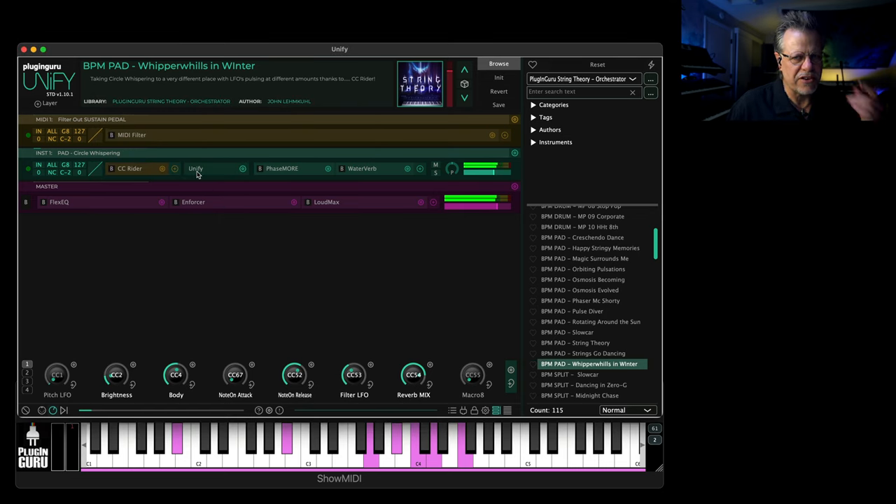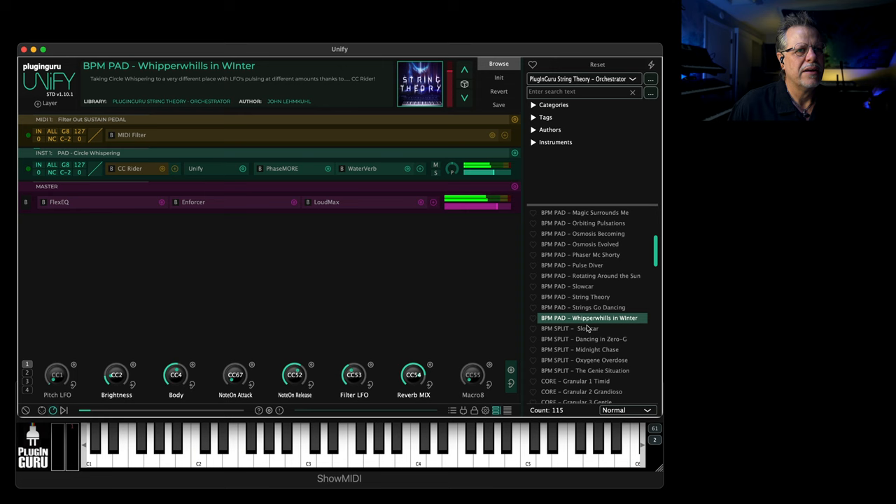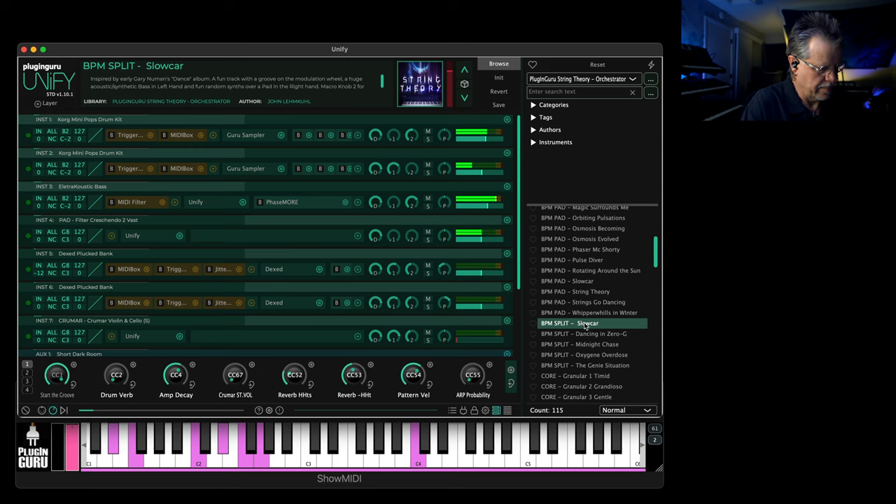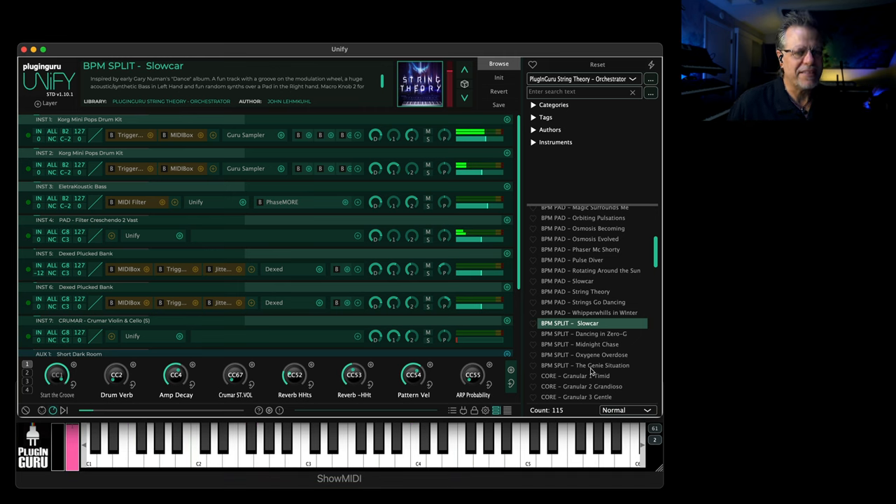There's some fun stuff — CC Rider is changing some LFO intensity things, so you hear things coming in and out. Really, really fun. 'Slow Car' — I showed you earlier, mod wheel up. No matter what you play, it just sounds like you know what you're doing. You hear the phaser on a synth — study this patch, it's like dancing in zero G.